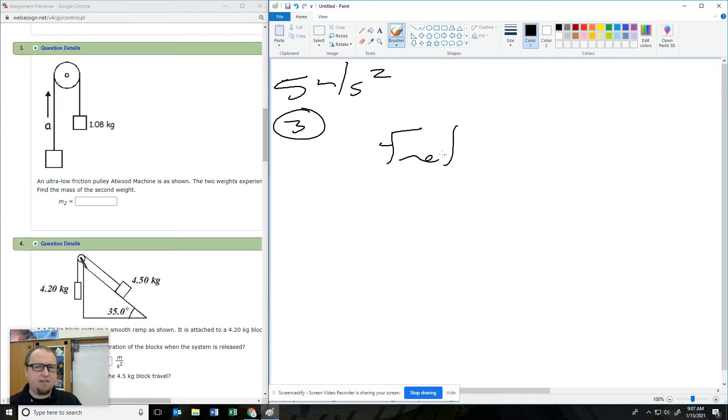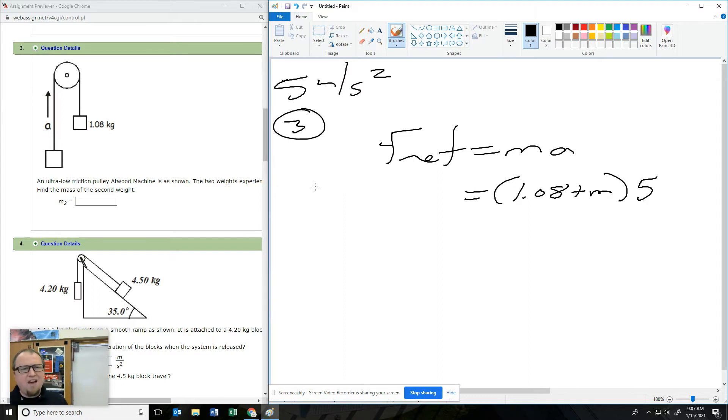So let's think about this. F net equals MA. Here's the problem — I know what one of the masses is, but I don't know the other one. I know the acceleration though. F net is the weight force of this guy minus the weight force of the other guy.